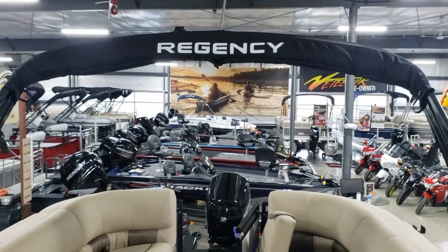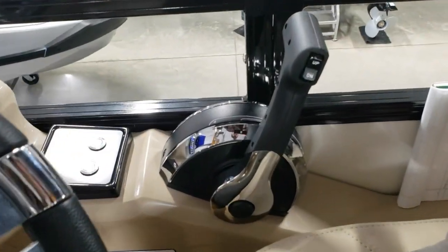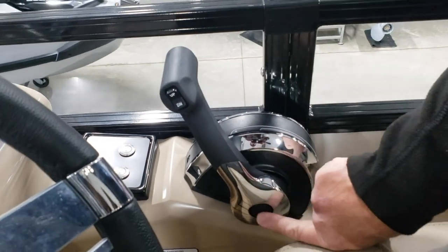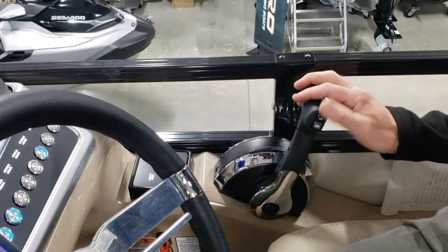This boat is equipped with a 150, so we have our standard throttle control. With this throttle control, we have the ability to advance the throttle without shifting by pushing the bottom button in. And then of course, like all throttle controls, we have trim up and down.